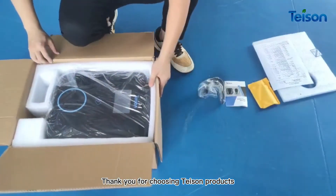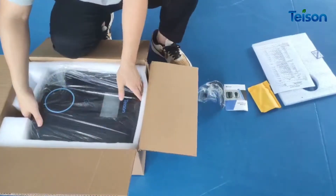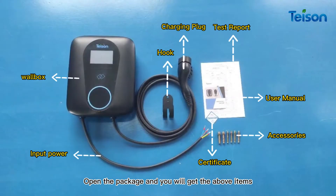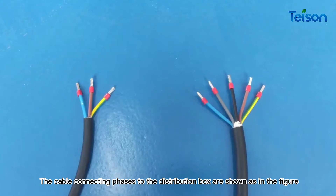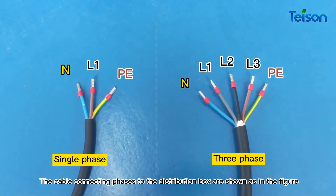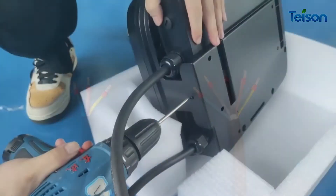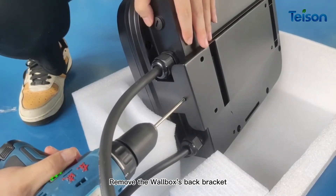Thank you for choosing Tyson products. Open the package and you will get the above items. The cable connecting phases to the distribution box are shown in the figure. Remove the wall box back bracket.